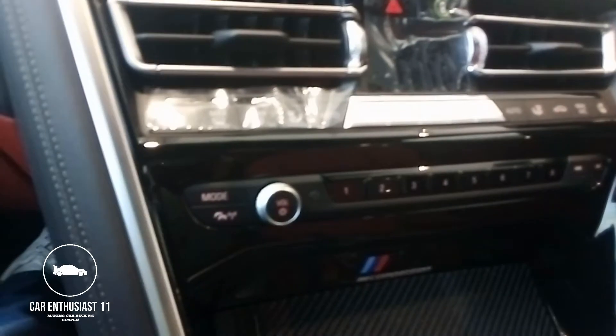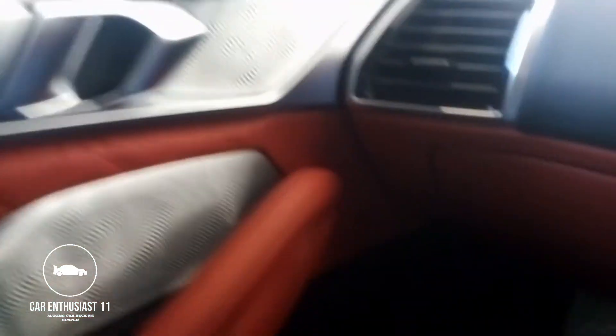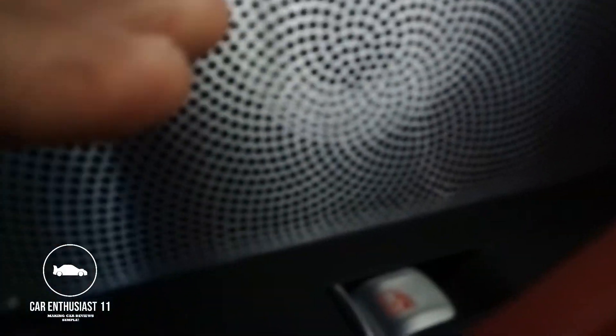Before I move on — today we've got the Bowers & Wilkins speakers and these light up, I'm not joking. Sorry about that, battery low. You've got Alcantara in there and your seat adjustment controls.